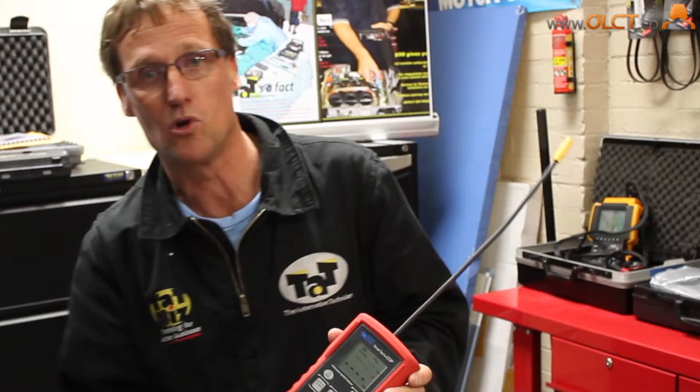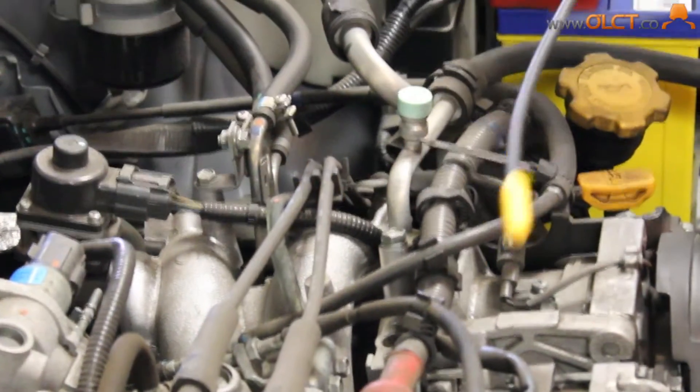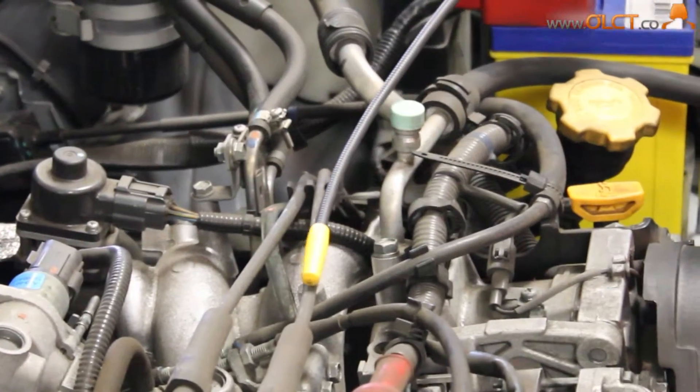It allows us to get an instant picture of what's happening on a particular cylinder of a car, whether it be an old coil system like this with coil leads, or if it's a coil-on-plug type system. We can just rest this on the actual ignition lead and instantly get an idea of what's happening on that cylinder. We get our reading of KV voltage as well as burn time of the cylinder.